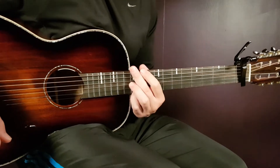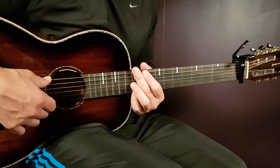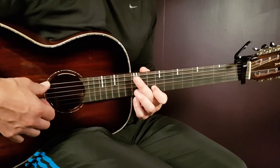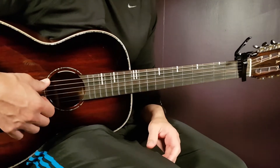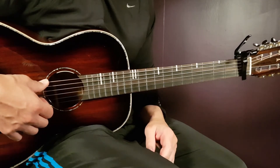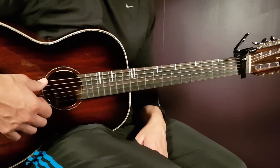All right, boys and girls, and welcome to Gordon Guitar — Hugo's Aura. This one is very, very easy. It's basically just two chords. We have a little different ending in there, but otherwise it's two chords back and forth and one strumming. Let's go.